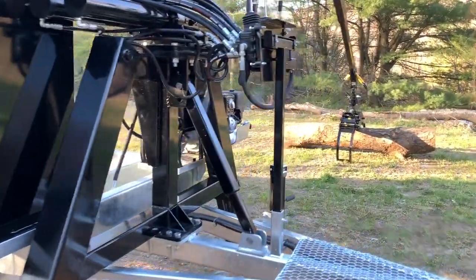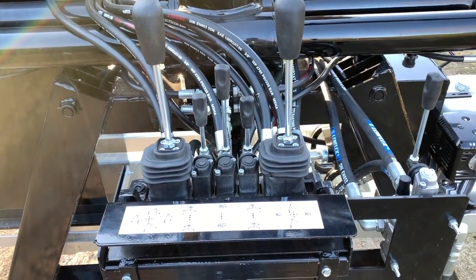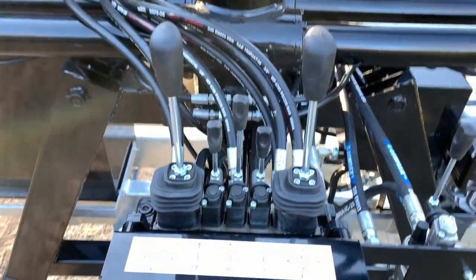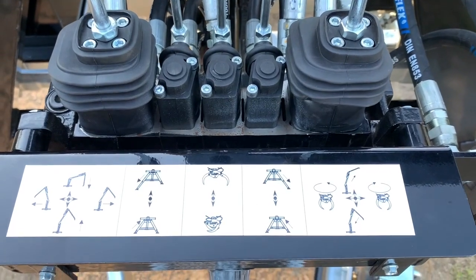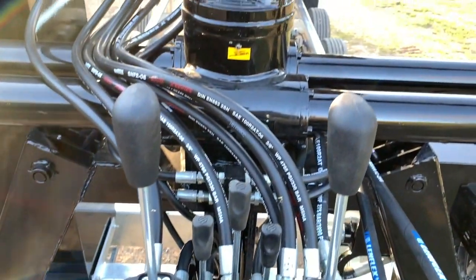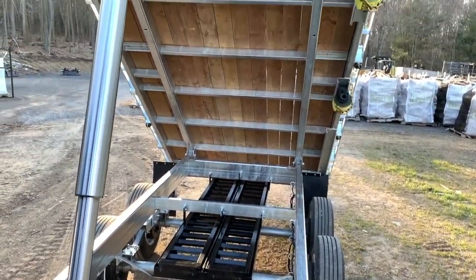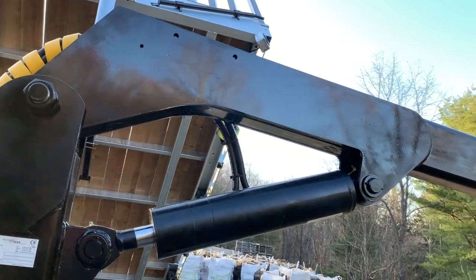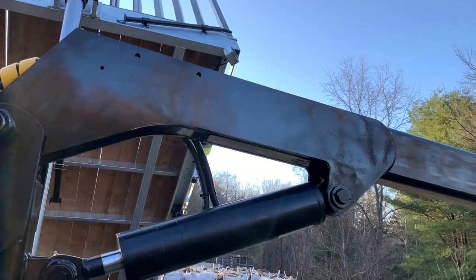Jumping up here to show the controls: the lever to the far right is the dump, and everything else is just as pictured. There's also a hole here where the optional hydraulic winch mounts, if you want to put something up on the boom.